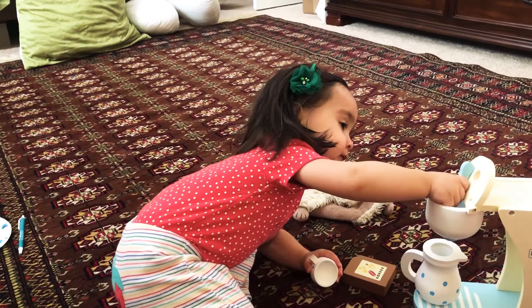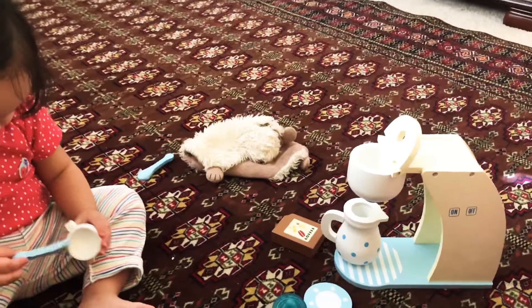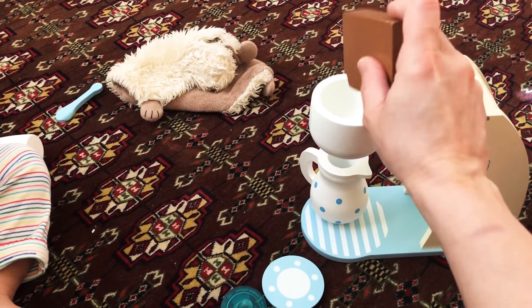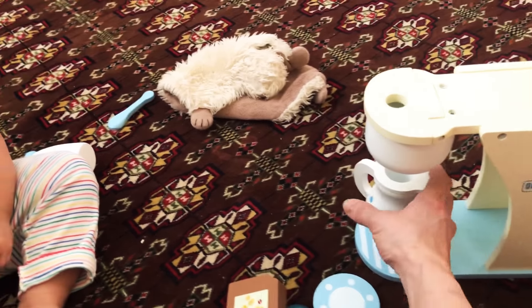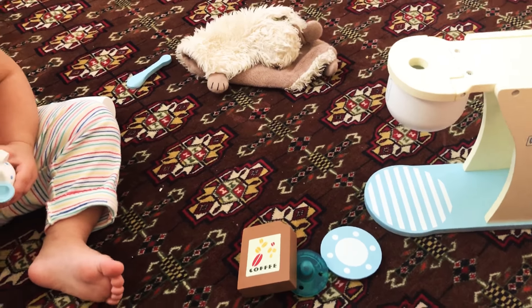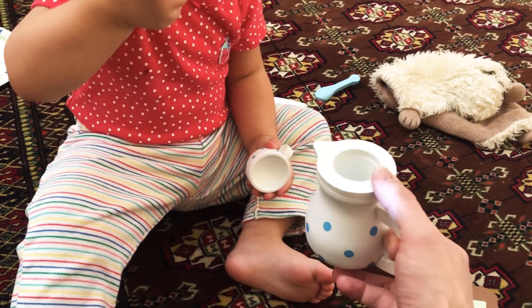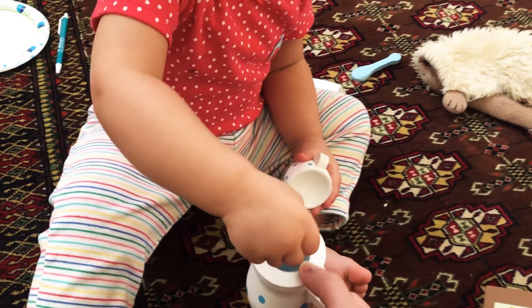Mix the coffee grinds in there. See? We forgot to press the on button. Here's the on button. So you take the coffee, pour it in there, then you close the top and press the on button. The coffee's ready. Now we take the coffee and pour it in the cup. Take your cup? No. I'll show you. Where's your cup? You can mix it, I guess.